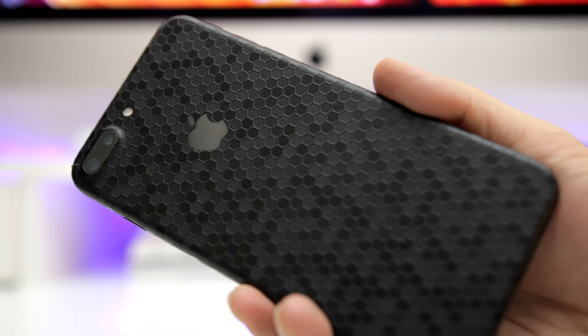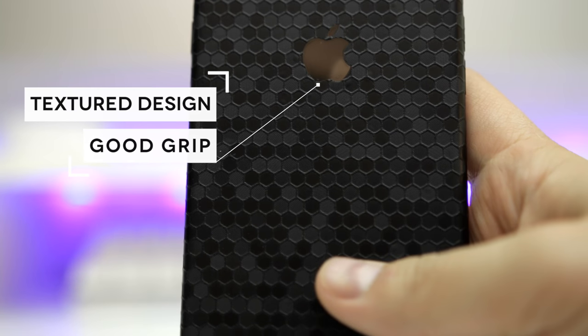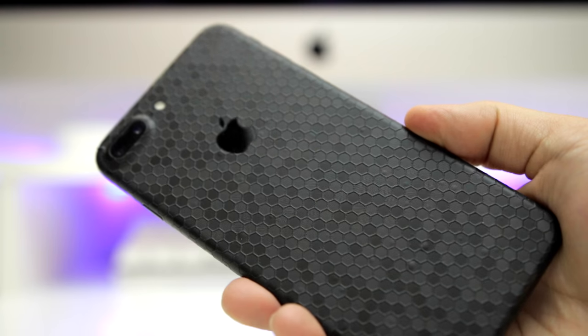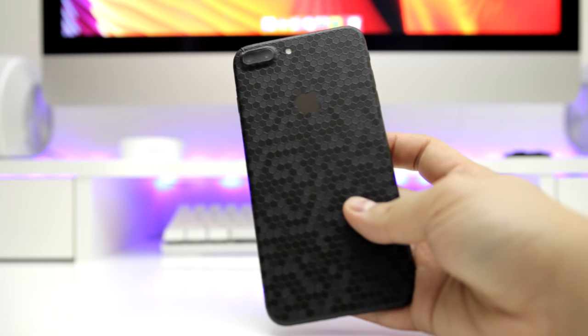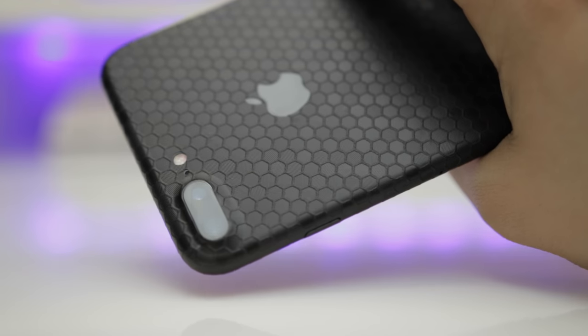With the skin fully on, I think it looks pretty sick. One thing I noticed right away is that this is by far the grippiest and most textured skin I've ever had. The lining around the honeycomb shapes really adds a nice feeling in the hand, and though it's not grippy like a rubber case, it's way less slippery than other skins and way better than having the phone completely naked. The sides were perfectly in place, and I even got the wrap around the camera hump pretty well without any problems or gaping air bubbles.